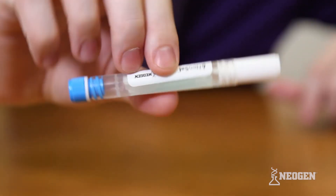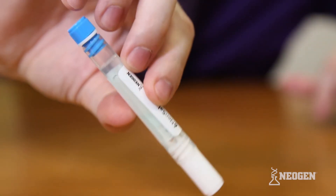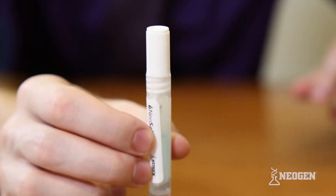The NeoSal buffer tube contains a proprietary buffer which is intended to recover drug analytes from the collection pad and ensures stability of the oral fluid sample during transportation and storage at the laboratory.